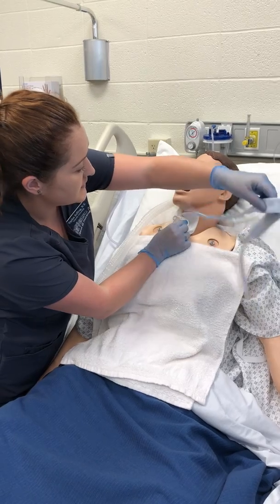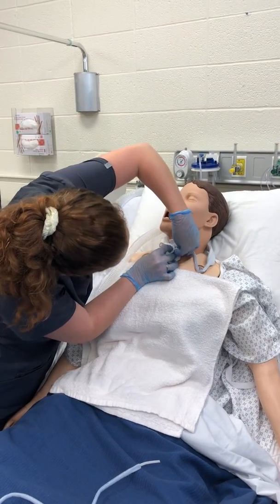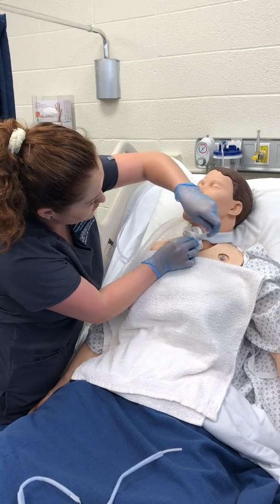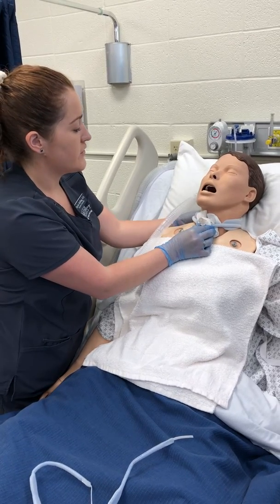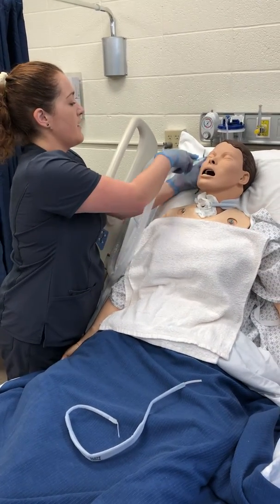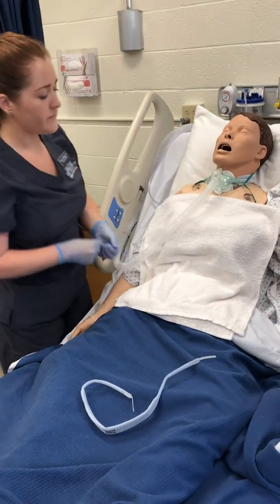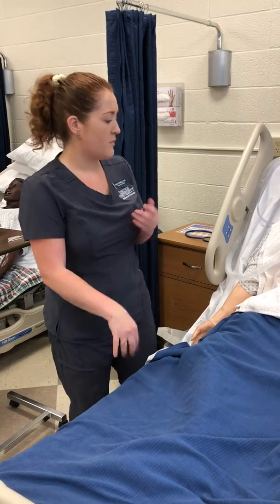And undo this one and discard that. Now with the trach ties, you want to make sure they are snug but that you can still fit about two finger widths in there. I'm going to go ahead and replace the oxygen as ordered, remove my gloves, discard my supplies, perform hand hygiene, and document all relevant data.